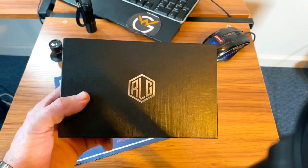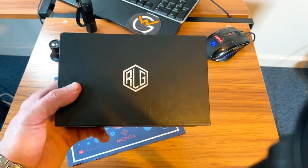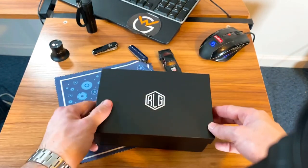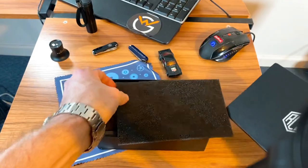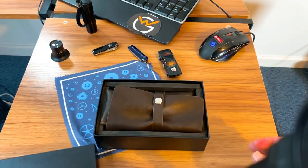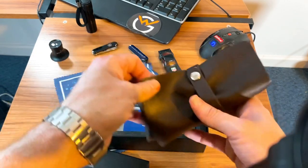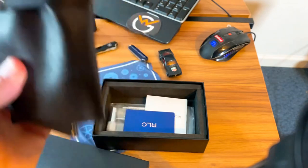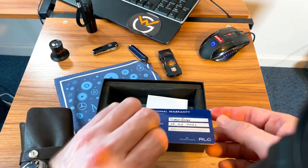Here is the box it came in. I had already opened it and put it back just to show you guys the unboxing. Nothing too crazy — a standard cardboard box. They put a nice little foam insert in here to keep it packaged well. The inner part of the box is pretty nice; it comes in a pretty nice little travel case, which I'll get to in a bit.